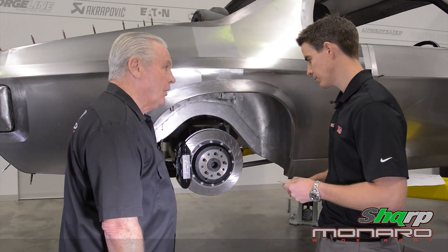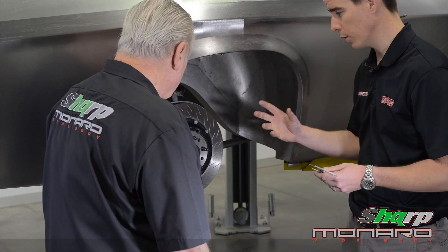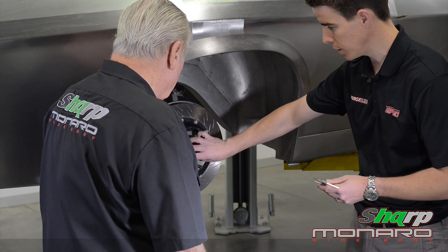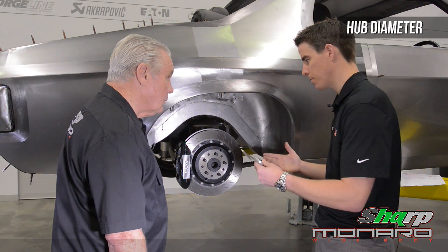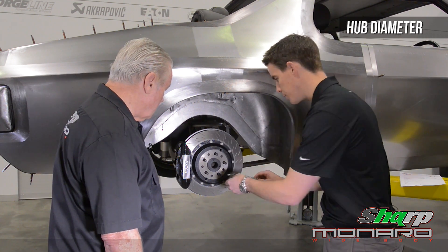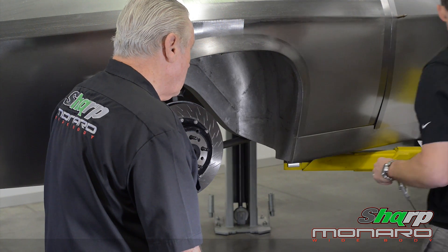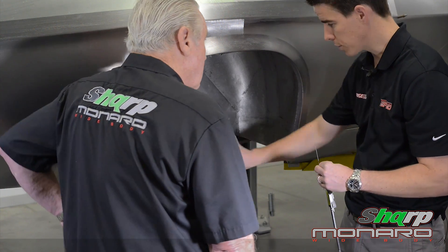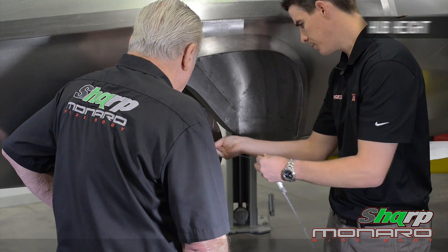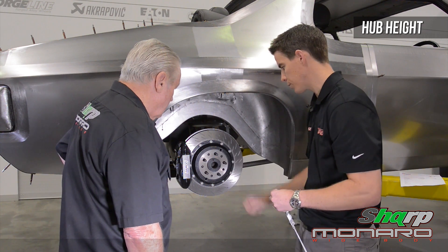There are really only two other critical measurements. Forgeline wheels are all made hub-centric, so we need to measure the hub diameter — it's critical that we get that accurate. We don't want to just use a basic ruler; I've got the verniers out of the engineering office. That's right on 70 millimetres. We provide that information along with the hub height, because all wheels are supplied with a centre cap and obviously you want the centre cap to be able to fit over the hub. That's measuring 20 millimetres.